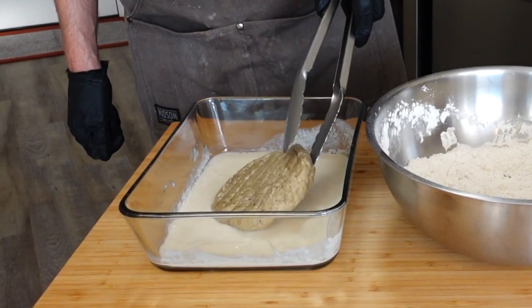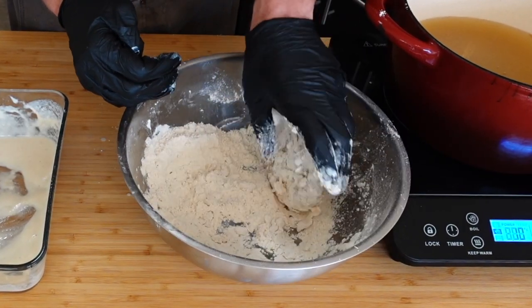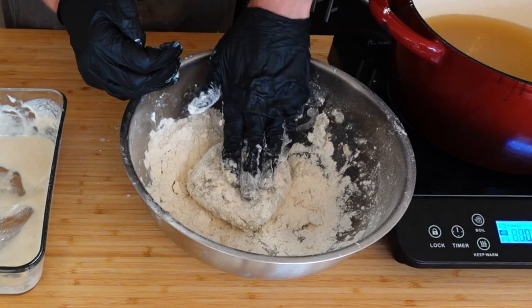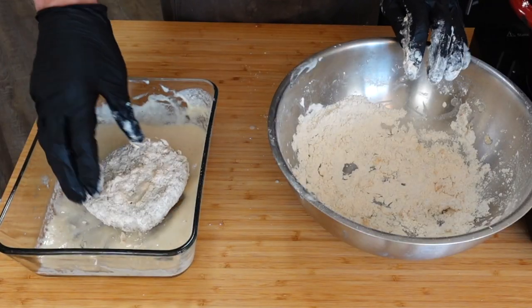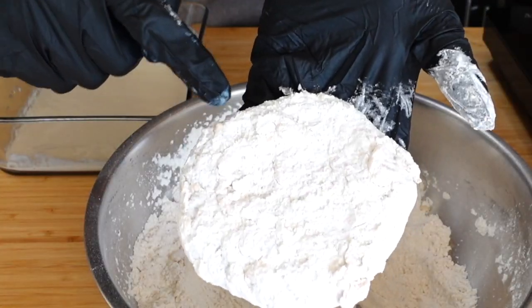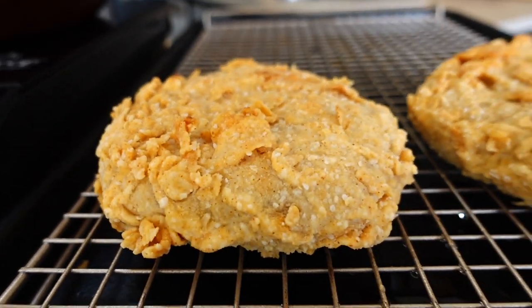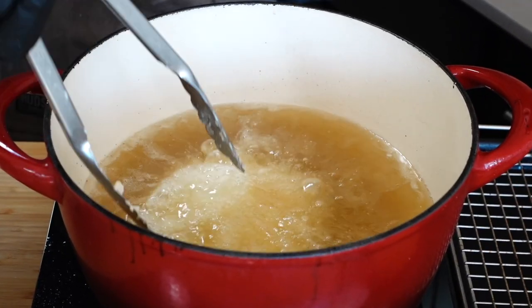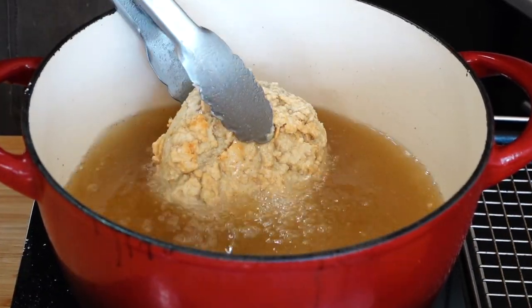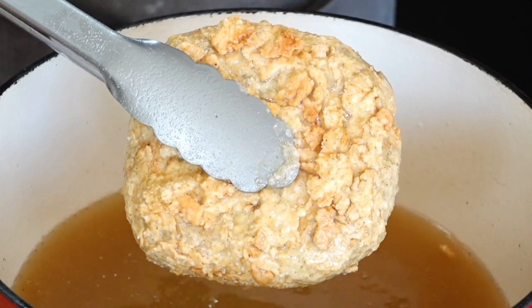Dip your chicken patty in the wash with your wet hand, get it all covered, then with your dry hand cover with flour. Press down, making sure to really get it into the nooks. Since it's a crispy chicken sandwich, we're gonna dredge this again — that gives a bigger crunch and creates really big flecks of flavor. Pop your dredged patty in a few inches of oil heated as close as you can to 375°F (190°C) for three to five minutes.